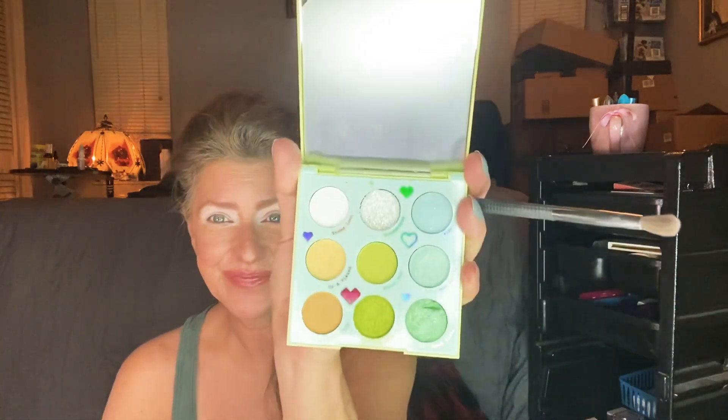Hi guys. I promised a video of some shadows, so that's what I'm going to do. I went ahead and put on my white primer from Morphe just to bring these out and make them pop a little bit more.